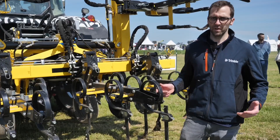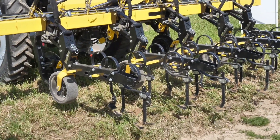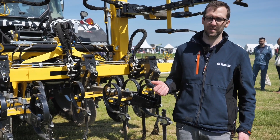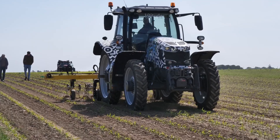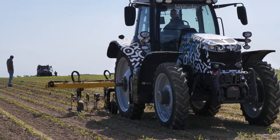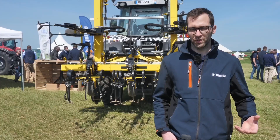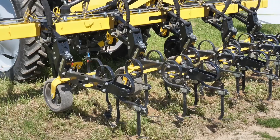Sur une bineuse, on n'a pas beaucoup d'éléments à automatiser. On a le relevage des éléments, le repliage, et la fonction de commande de certains éclairages. Mais si on met ce calculateur sur d'autres outils, on va pouvoir automatiser bien sûr beaucoup plus de fonctions. Le fait d'apporter de la technologie sur les outils va nous permettre d'arriver à une automatisation complète des opérations.